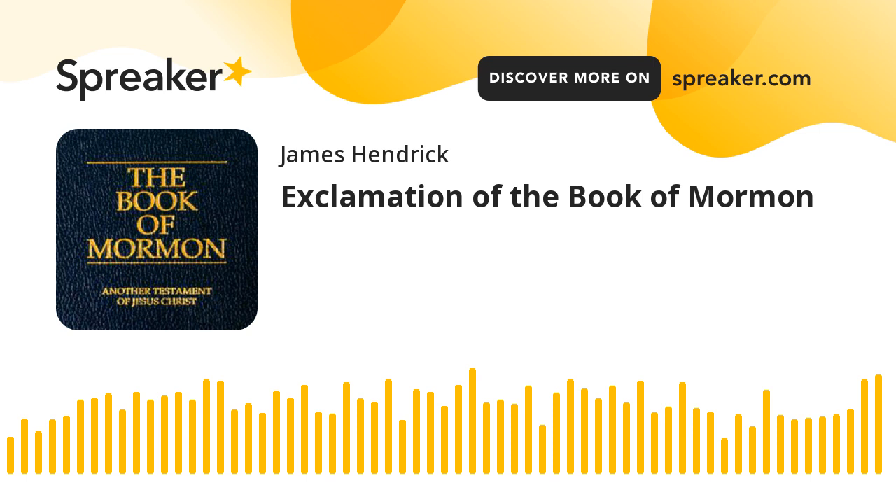Today we're going to be covering a brief explanation about the Book of Mormon. The Book of Mormon is a sacred record of peoples in ancient America and was engraved upon metal plates. Sources from which this record was compiled include the plates of Nephi, which were of two kinds: the small plates and the large plates.